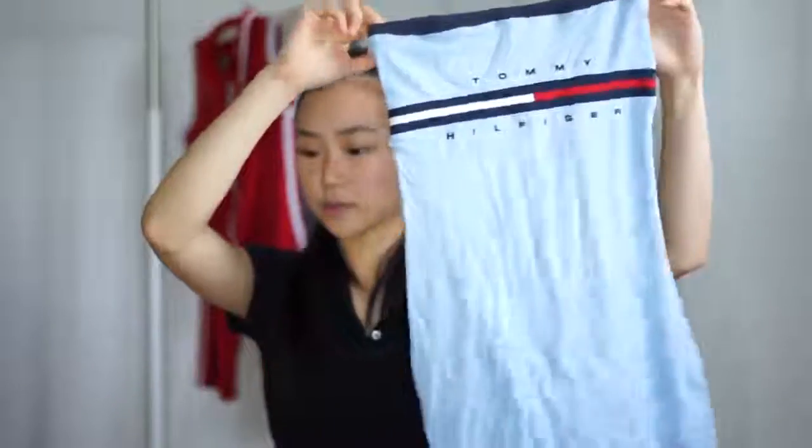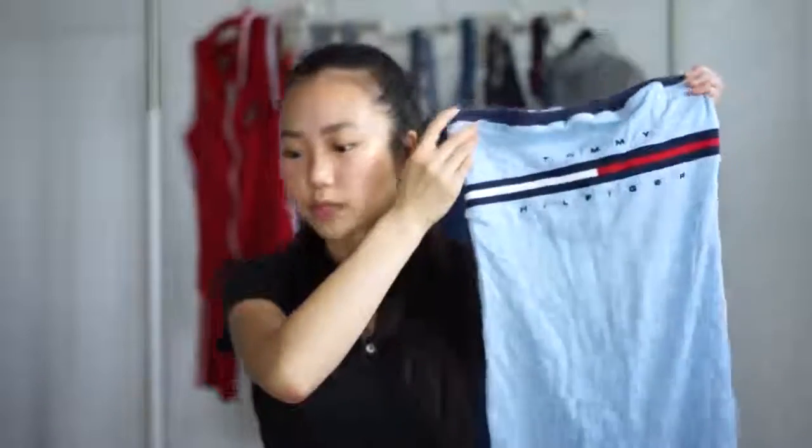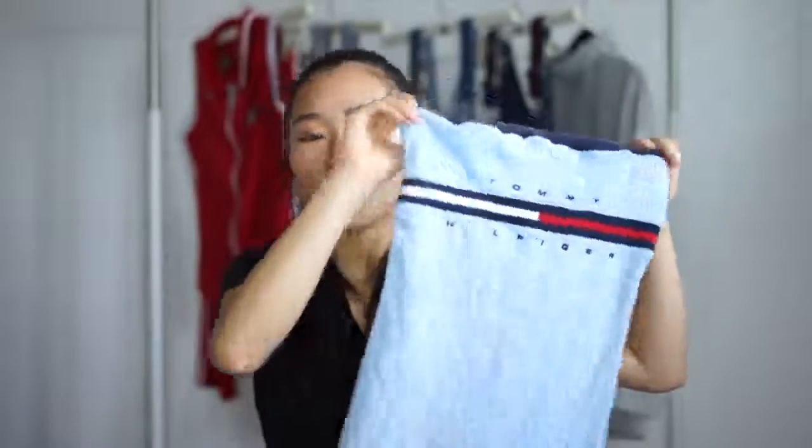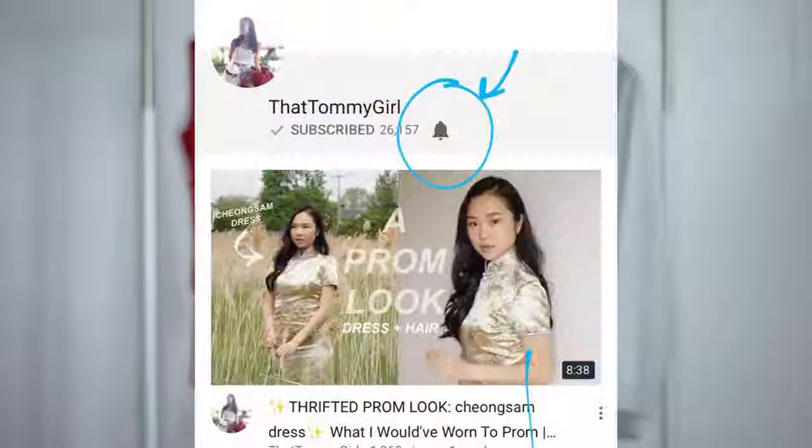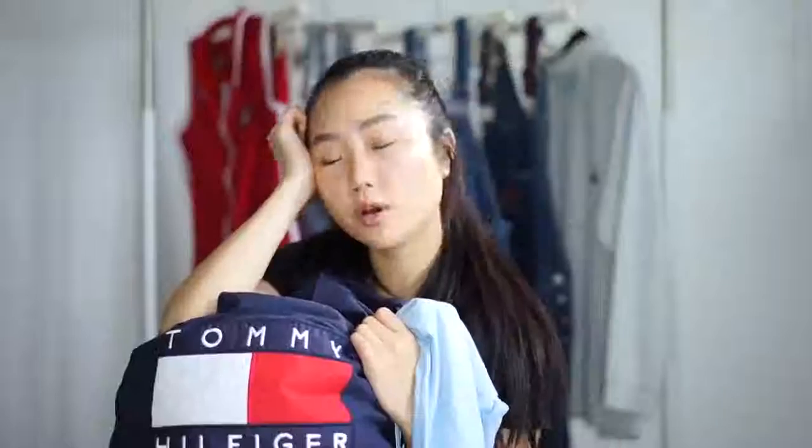It looks really bad right here — it's really wrinkly right now, I'm so sorry. But when I put it on, it looks so good. So if you want to know how to make this bodycon tube dress, stay tuned for the tutorial and make sure to like and subscribe to my channel. And if you want to get notified every time I upload a video, make sure to click on the bell next to my subscribe button. I hope you guys enjoyed this video and I will see you at the end.